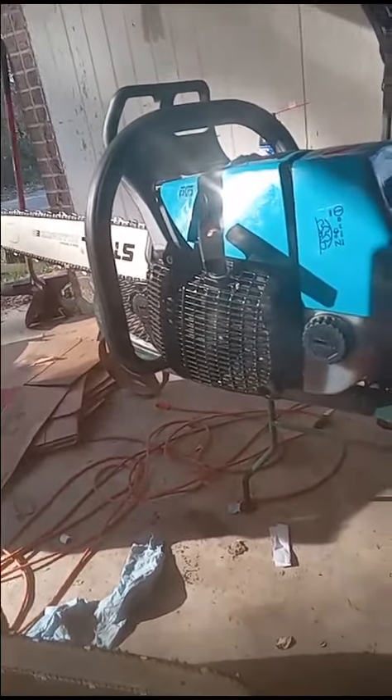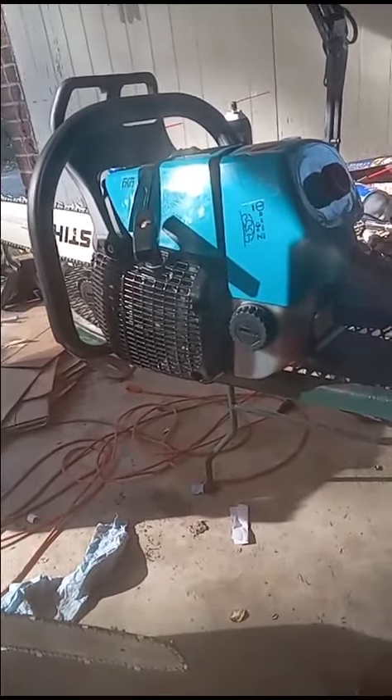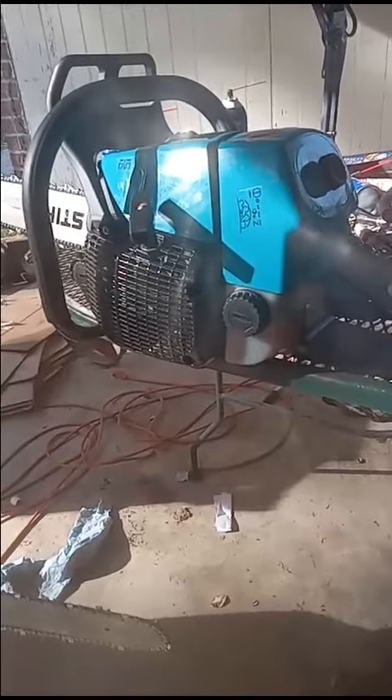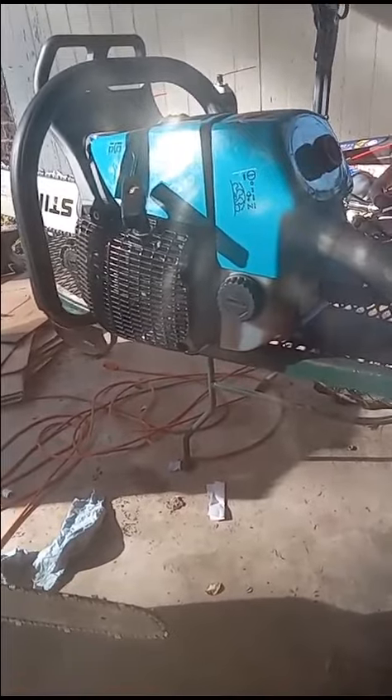on it. I mean, this thing here is incredibly powerful. It had a Highlight carburetor on it and it ran well — had a little problem with it holding tune — but I put the OEM Walbro factory steel